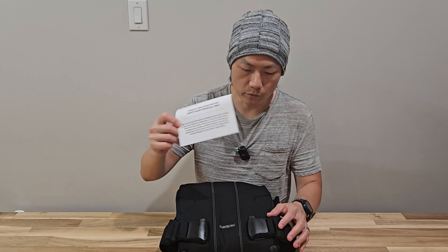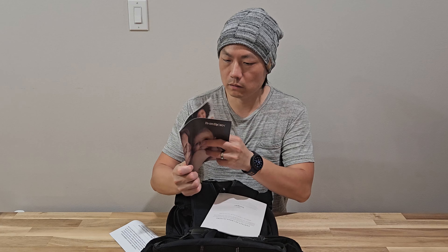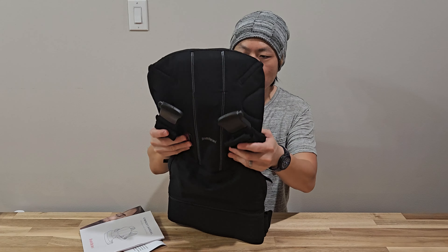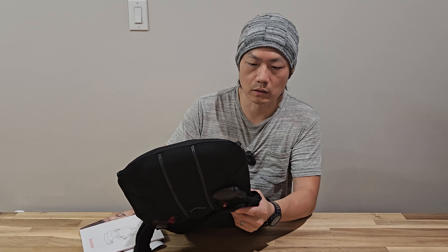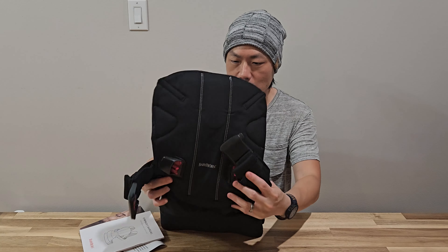All right, there's a product registration card, and here is the carrier — it's pretty fancy. There's a user manual and what looks like a catalog. And that's it. We have a Baby Bjorn Carrier, but that's for infants. We really like Baby Bjorn products — they are geared toward being easy to use for parents and comfortable for kids. We also have a bouncer from them and that was really good as well.